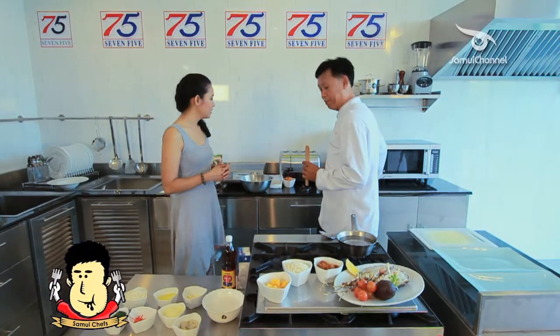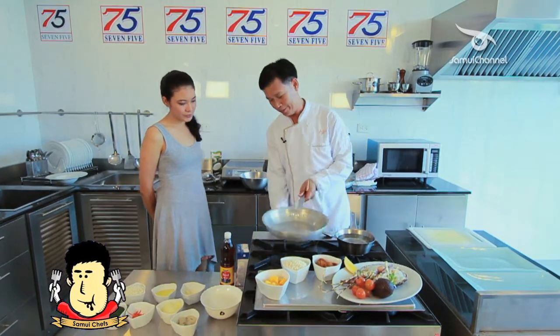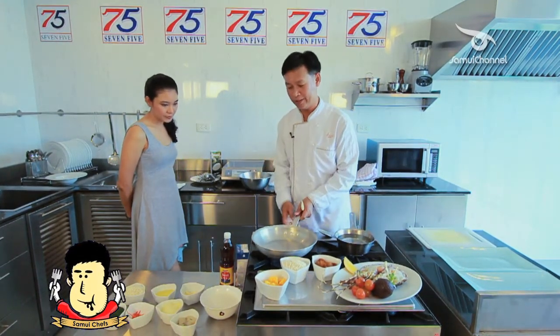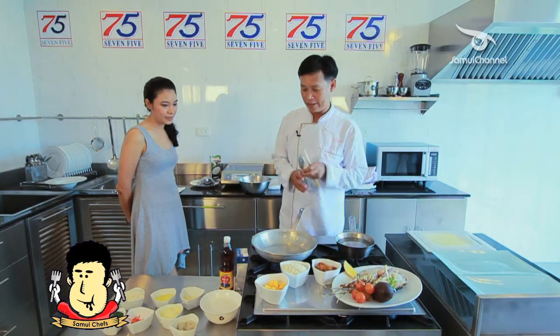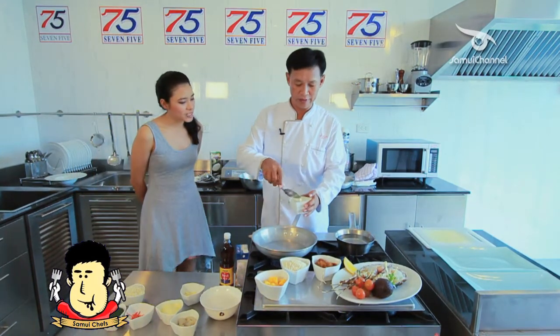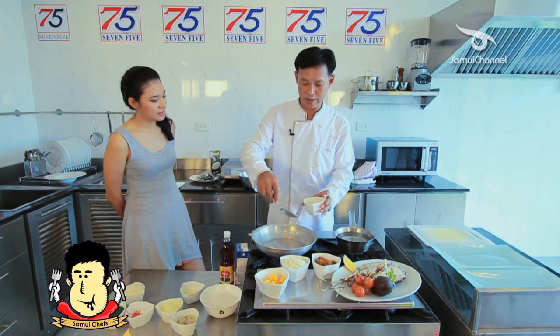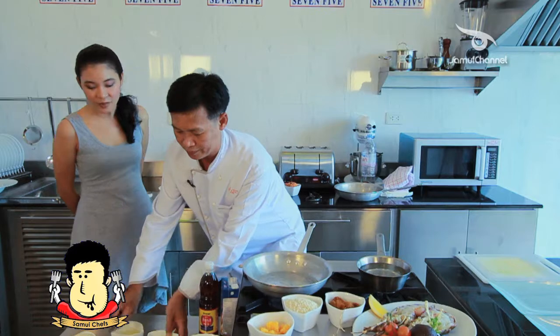That's awesome. So we're going to make the risotto. I heard that risotto rice normally takes a lot of time to cook, right? We're going to make it for about 17 minutes — approximately 17 minutes. Super good.